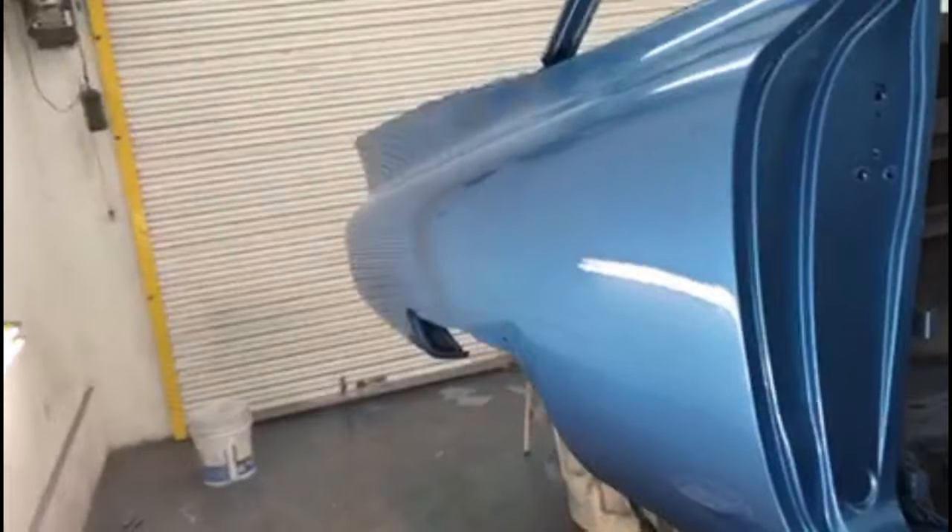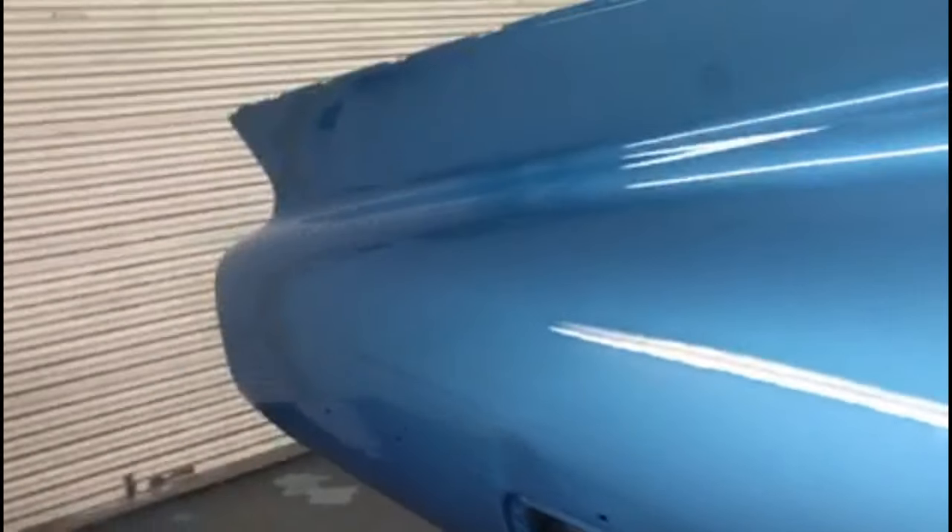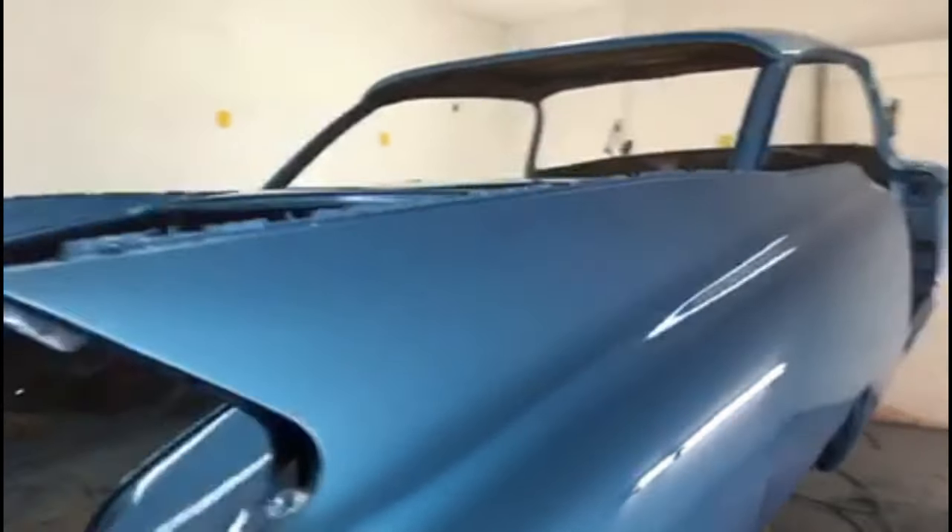This is how it is now that the clear has been applied. I think it looks pretty nice — I'm quite happy with the results.